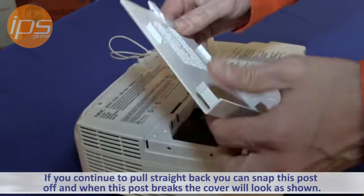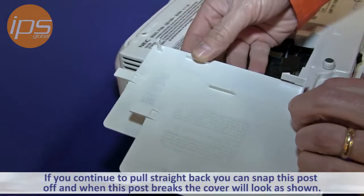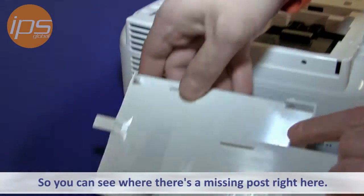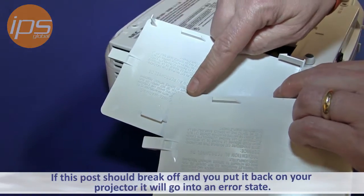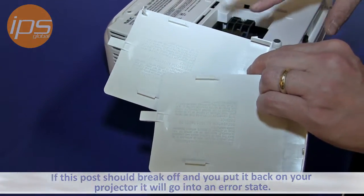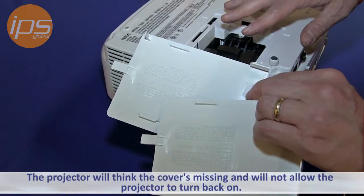If you continue to pull straight back, you can snap this post off, and when this post breaks, the cover will look like this — you can see where there's a missing post right here. If this post breaks off and you put it back on your projector, it'll go into an error state because it thinks the cover is missing, and it will not allow the projector to turn back on.